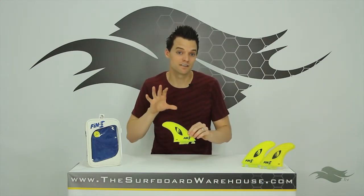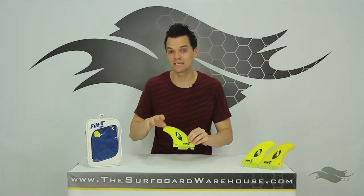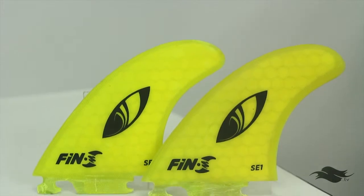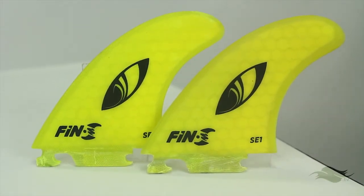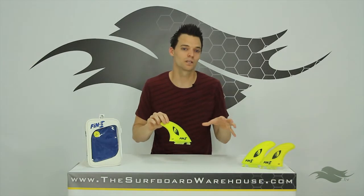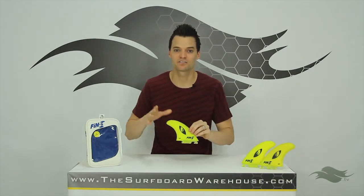Again, this is the Fin S Sharp Eye fin template — the SE1 fins. We highly recommend these fins because it is a Sharp Eye template, and none of the other fin manufacturers make a template like this. Really cool, and great job Fin S for doing that.